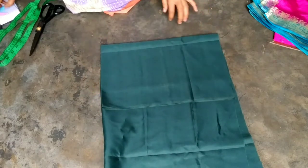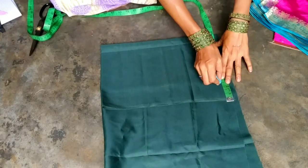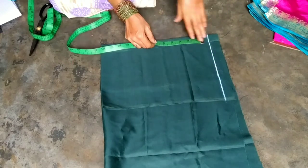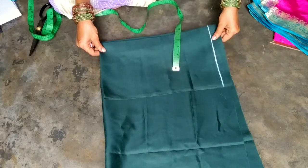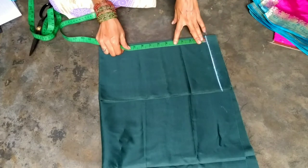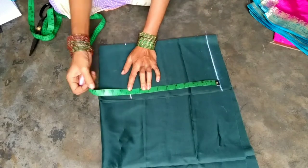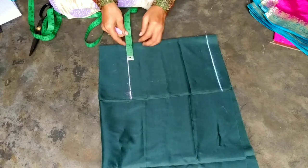I will put the body part in the dark green color. First, I will fold the cloth in the back of the cloth. I will mark the body part in 10 inches. I will draw the line in the back of the cloth.